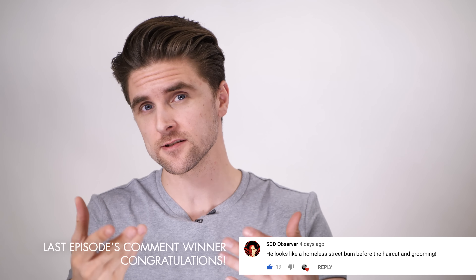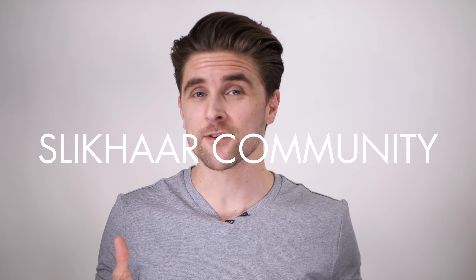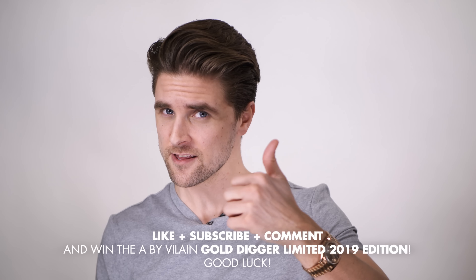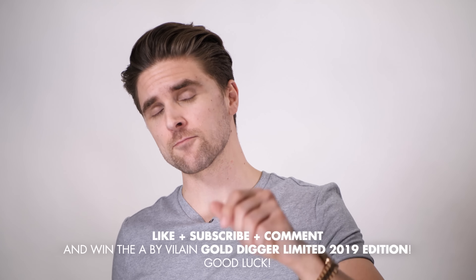Anyway, thank you very much for watching the episode. If you're growing out your hair, we'd like to know if you have any hair hacks and tips we haven't talked about today. Also remember you can visit our community on Facebook — the link is down below. If you leave a comment, give this video a like, share the video, and subscribe, you can actually win one hair product from the By Vilain product line. See you guys in the comment field and in the community. Have a good time.